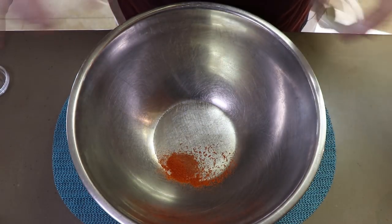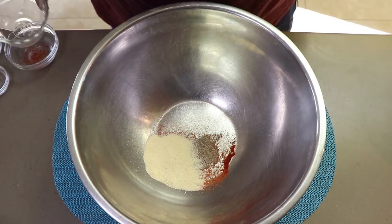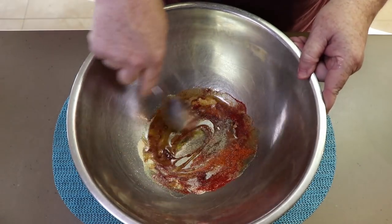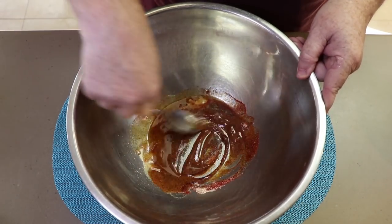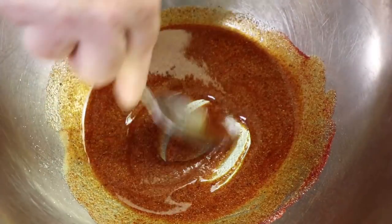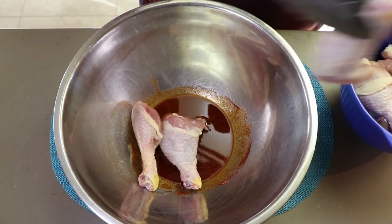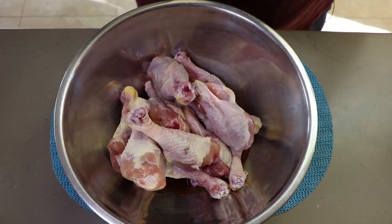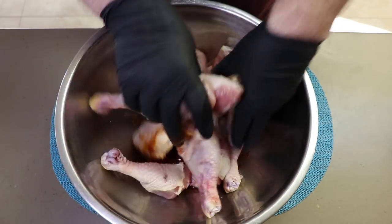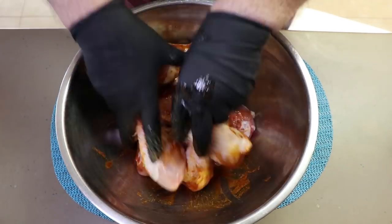Let's get our spices in here — our cayenne, our black pepper, our paprika, our garlic powder. We're going to add a little bit of olive oil, maybe two or three tablespoons, and just mix that up. If we need to add more olive oil, we can. This is just that slurry we're getting to start with. We've got a nice little slurry there. So now we're just going to add our chicken legs and mix them up. The best way to do this is with your hands — gloved hands. We're just going to work these all around and get a good coating on every chicken leg.